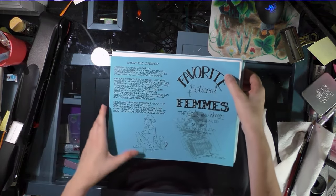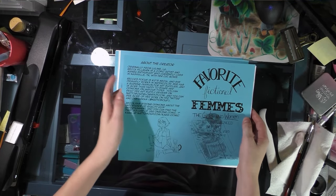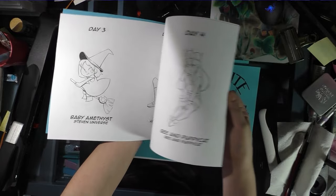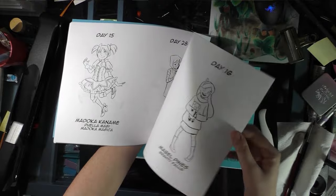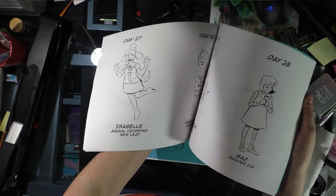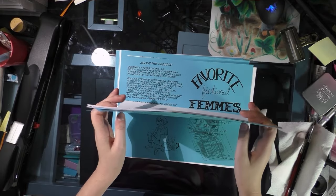You guys are some of the first to see my new ash can, 'Favorite Fictional Fems.' I've been working on it through Inktober and into November — it's 42 fictional girls and women who inspired my work in some way, ranging from anime to Cartoon Network to children's and classic literature.